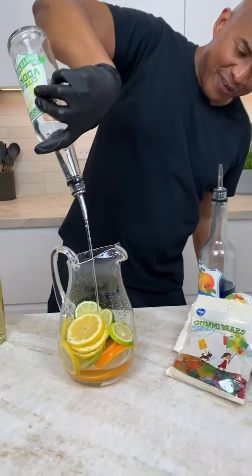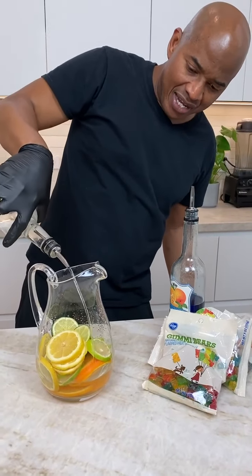Now some of y'all might think this is a girly sangria because it has candy in it. Yeah, well, we'll see.